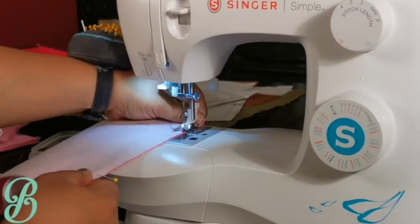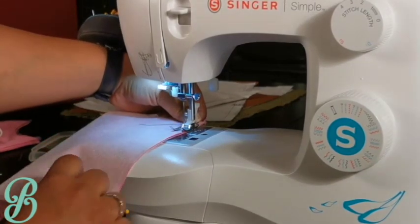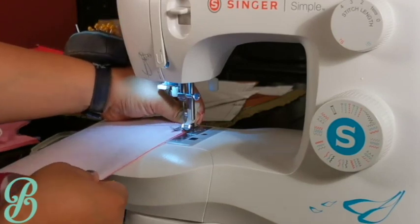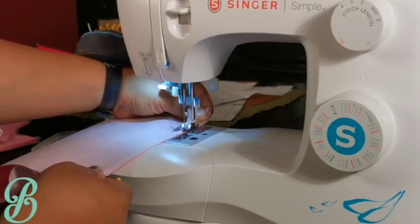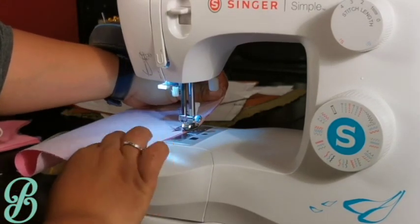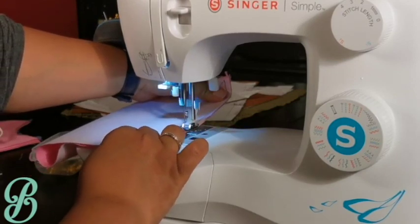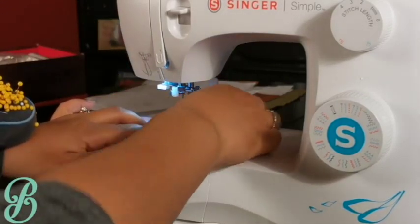If you find that your fabric slips, or you end up with the top piece sewing differently than the bottom piece, you may have to show that fabric who's boss. Even with delicate fabrics you can still be a little bit forceful with it if you have to. Hold the ends of the piece and slightly pull your hands apart, making the fabric tight and firm, and keep holding it like this as you move along with the speed of the machine.